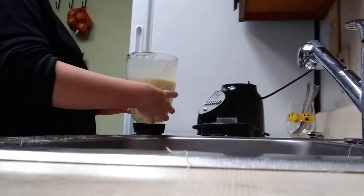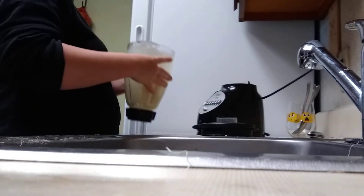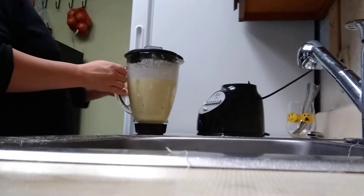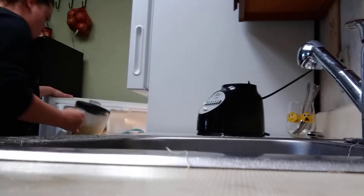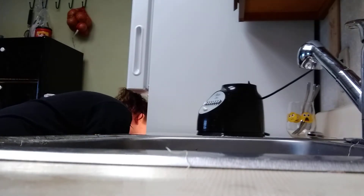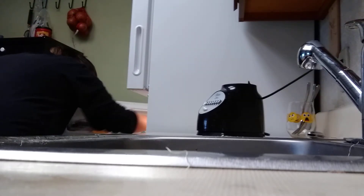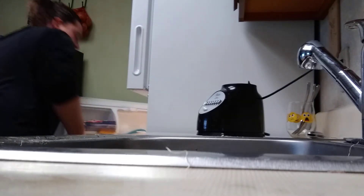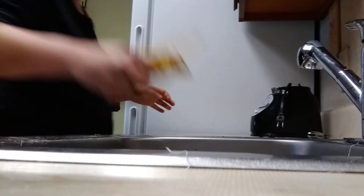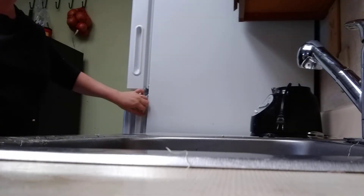Do you think it's good or no? That's yummy, guys — let it sit in the fridge. My husband can try it when he gets home. Let it sit and get cold — that would be a surprise for him. He wasn't expecting to have a smoothie, but now he will.